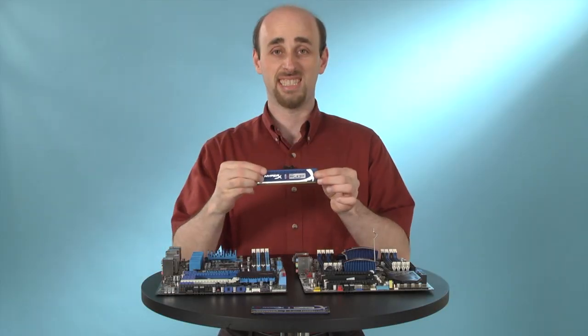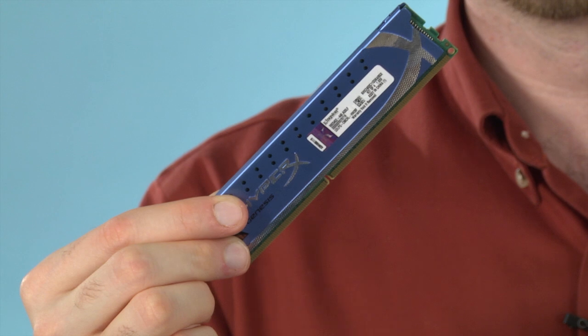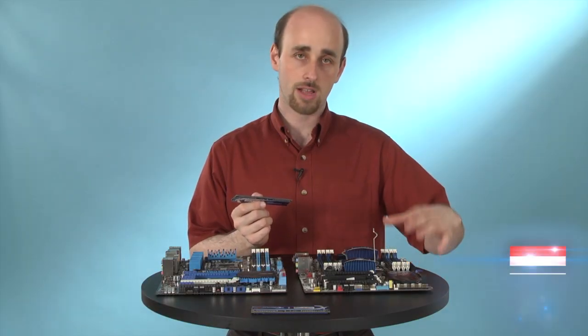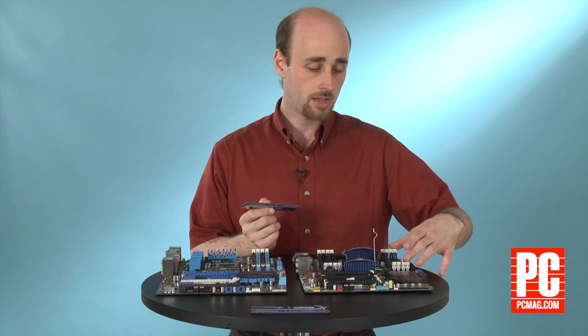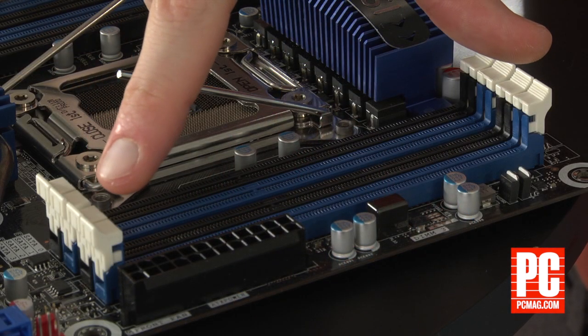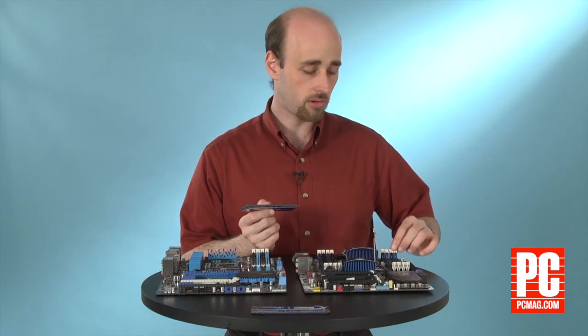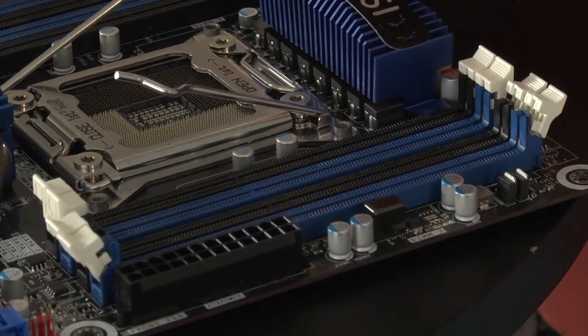This is memory. It's called a DIMM, short for Dual Inline Memory Module, and we're going to install this in one of the memory slots on the motherboard here. Memory slots are easy to find because on one or two sides they'll have these white clips, which are usually going to be up in place to begin with, so push them back to make sure they're open.